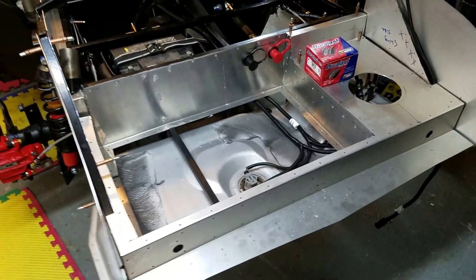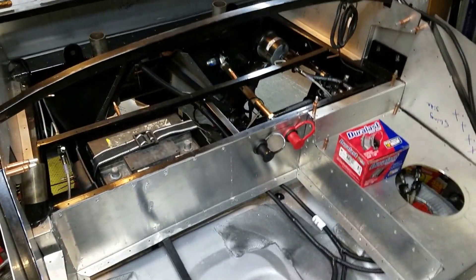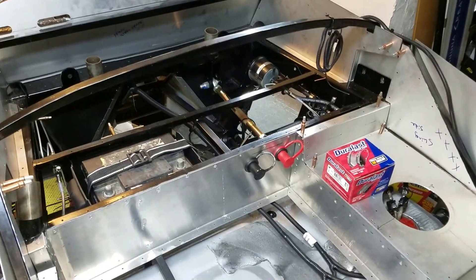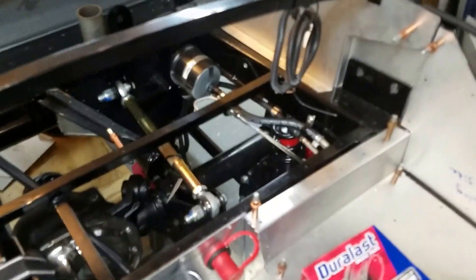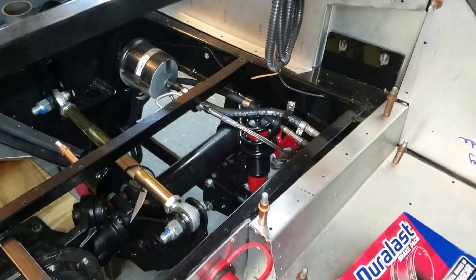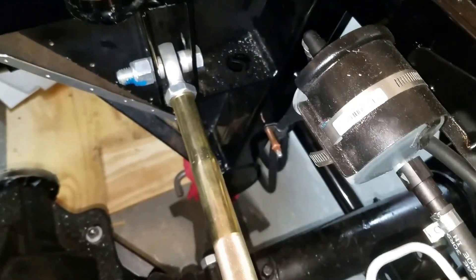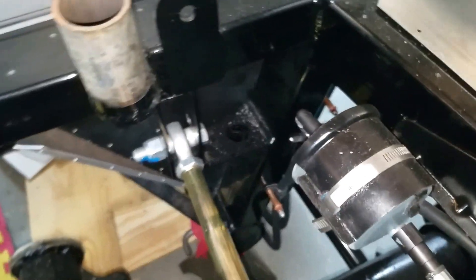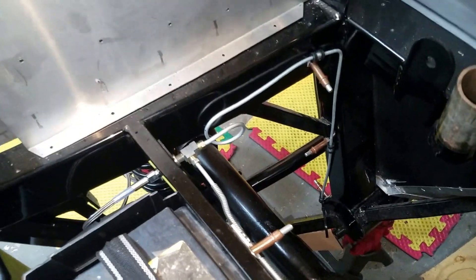Looking at the back — the gas tank is in, kind of roughed in the wiring harness, but really haven't spent any time with it. The fuel lines are all connected, but they're all held in with Clicos, so I need to go back and really finish those fuel lines, also the brake lines. The brake lines are in but also held in with Clicos.